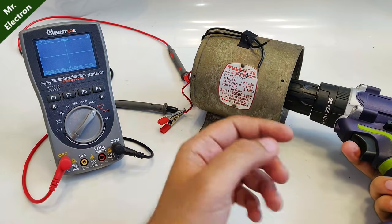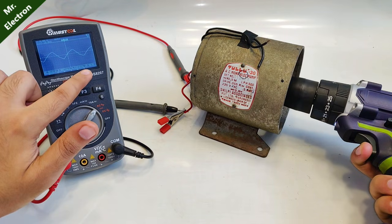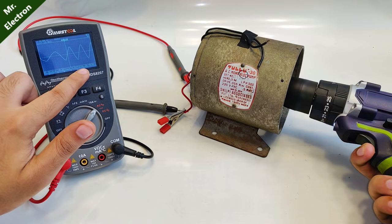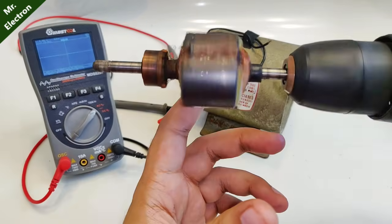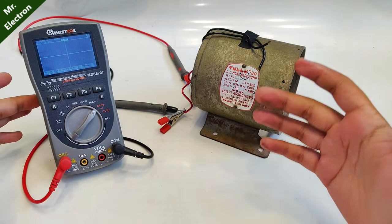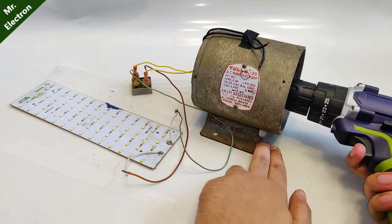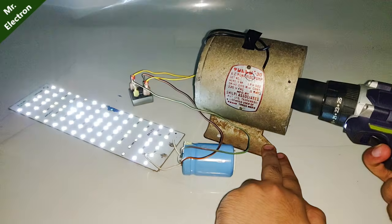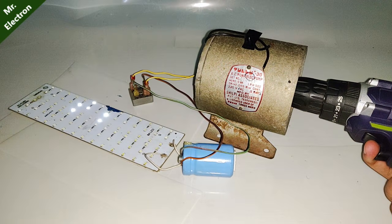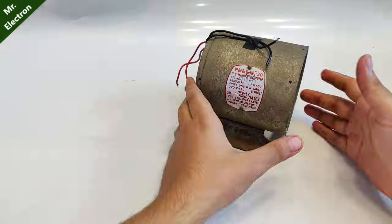If I reduce the speed, the frequency drops down to around 9 or 10 hertz, and if I increase it, it goes back up to 21 hertz — so we can reach 50 or 60 hertz according to our requirement. The output sine wave is also pretty good. If we use a bridge rectifier we can get a constant DC output, and any remaining flickering can be eliminated by connecting a DC capacitor across the output terminals. The LEDs are still glowing and slowing down because of the charge left in the capacitor.